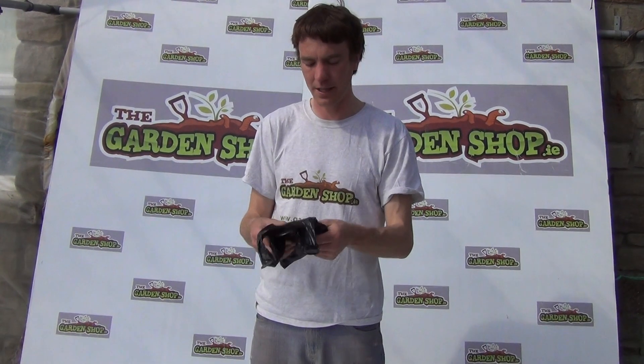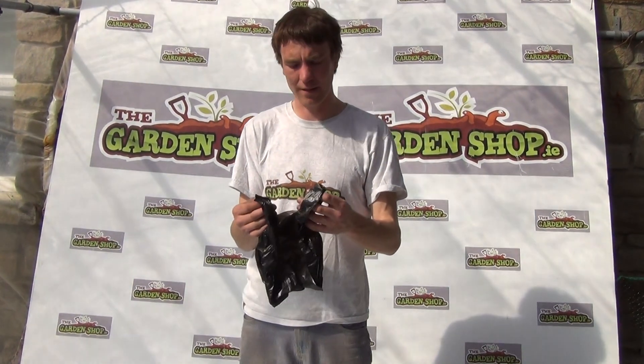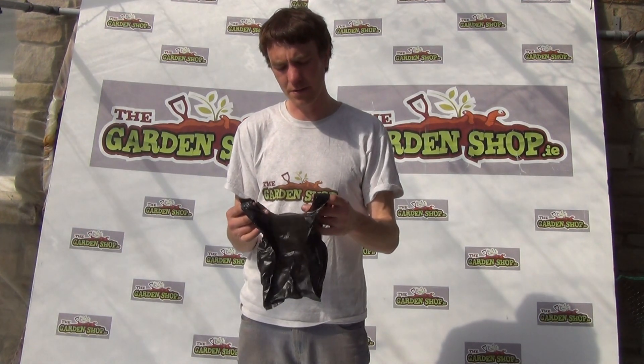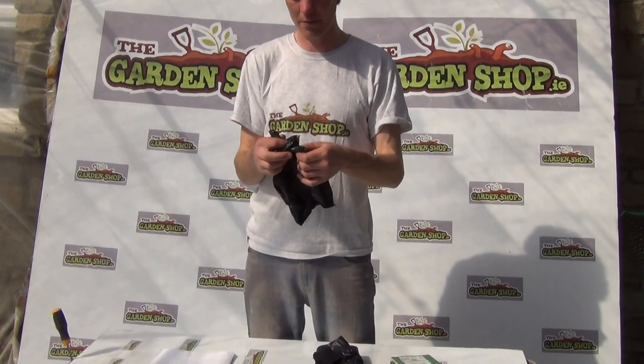And also this bag actually has a fragrance to it. It also is 25% thicker, meaning that it's more durable and long lasting, and allows you to remove your dog's waste whenever you require it.